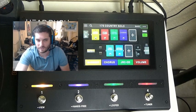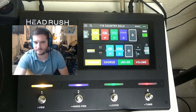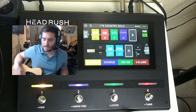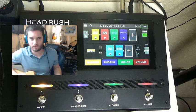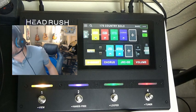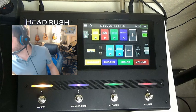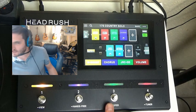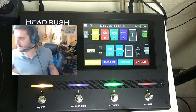As you can see right here, all you have is the master volume and the push-to-enter switch, which you rarely even use — except for the master volume. Everything's touchscreen. So here we are — I've got the country solo patch up, which has a compressor, their version of the tube screamer, a chorus, tape echo, and reverb. Let me go ahead and turn on that tube screamer.